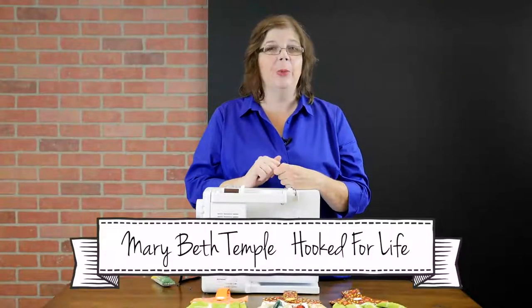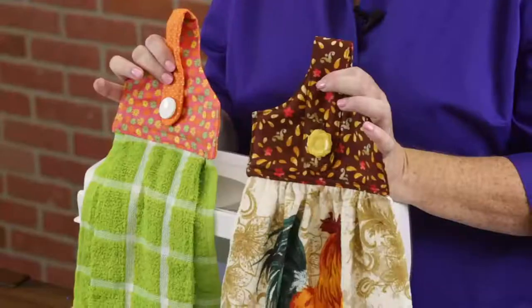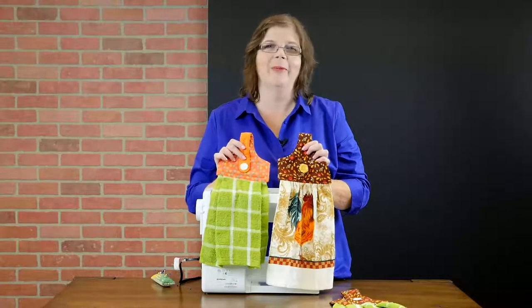Hi guys, I'm Mary Beth Temple, and I want to take you through making your own hanging loop towels to hang in your kitchen. These are really great to make, they're really fast, they're really inexpensive, and they're a fun way to update the look of your kitchen without spending a whole lot of time or money. Let's get started.